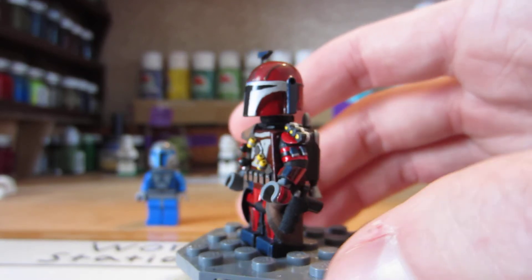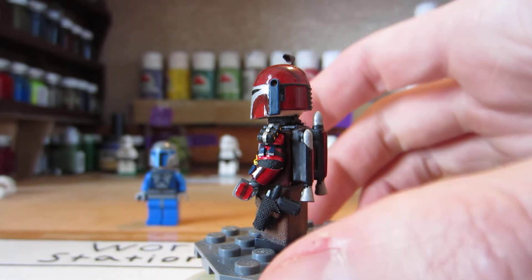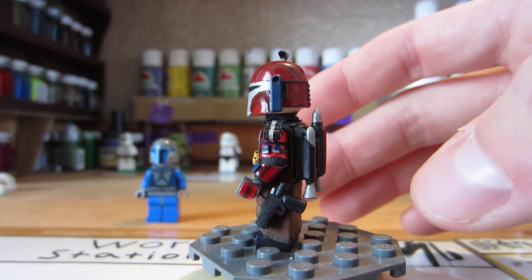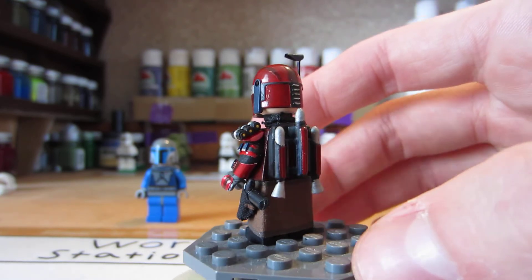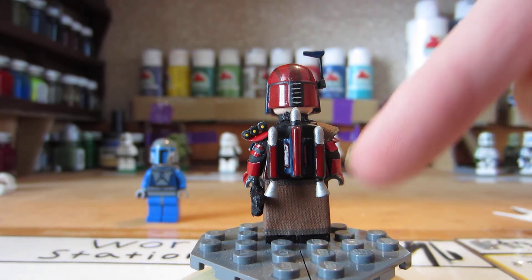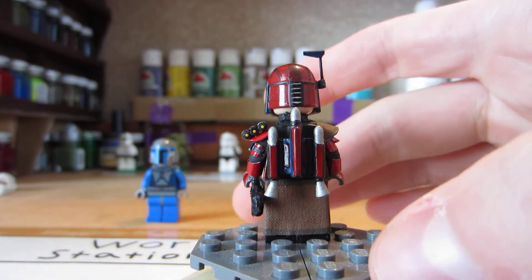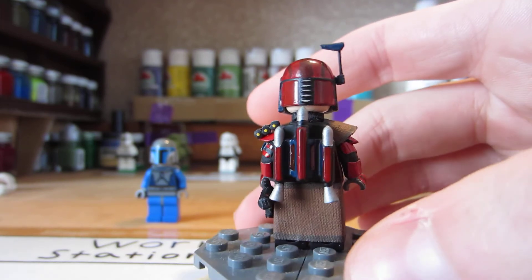Moving over to the side, I have a pistol right here in a pistol holster. This is the Jango Fett style pistol — it works really well for Mandalorians too, and he is one. The pauldron is painted two different colors; I outlined everything. The pauldron in combination with the darker brown that it's painted looks really nice.